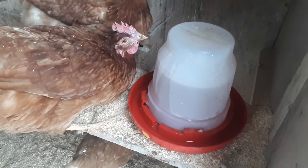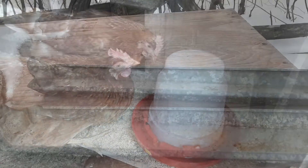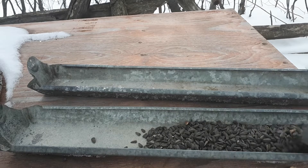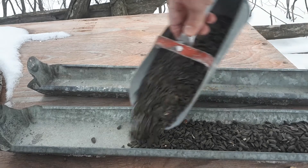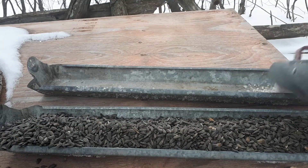They get fresh water morning and night every day, winter and summer. I've got these little troughs here — I'll fill one with some sunflower seeds for extra protein and the other one with the oyster shell.